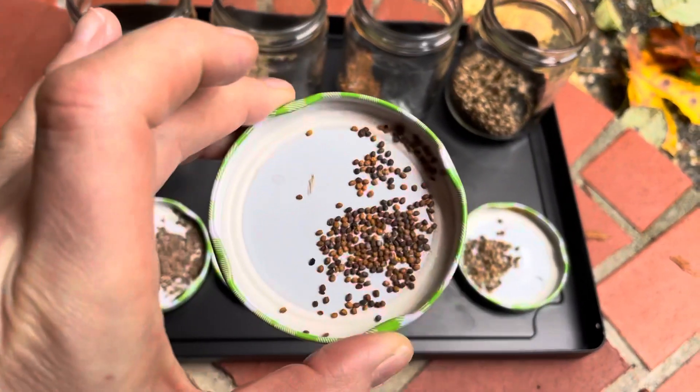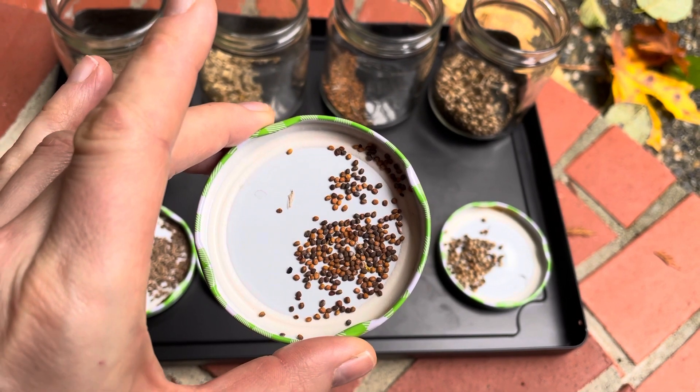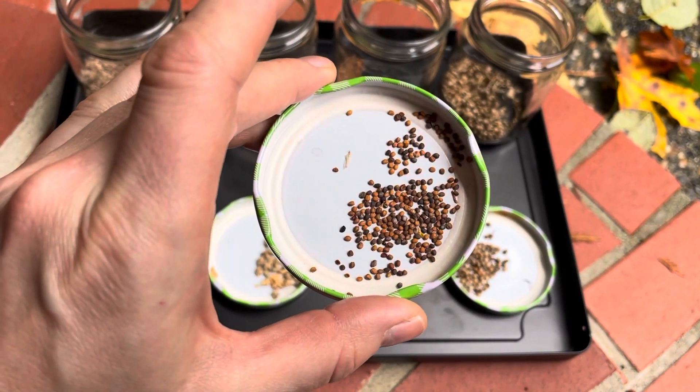The arugula is really neat because it forms in little pods. You just let those pods dry out, pop them open, and then you have your seeds.